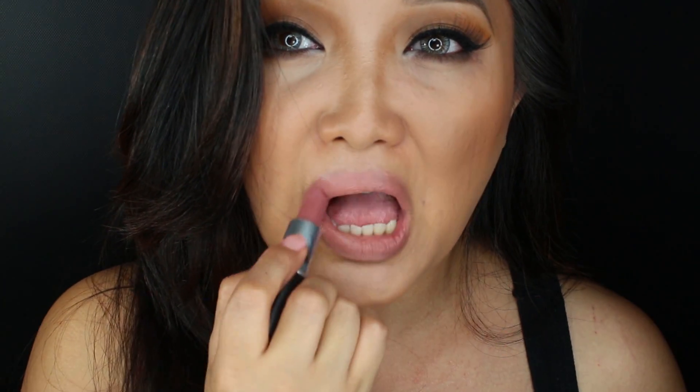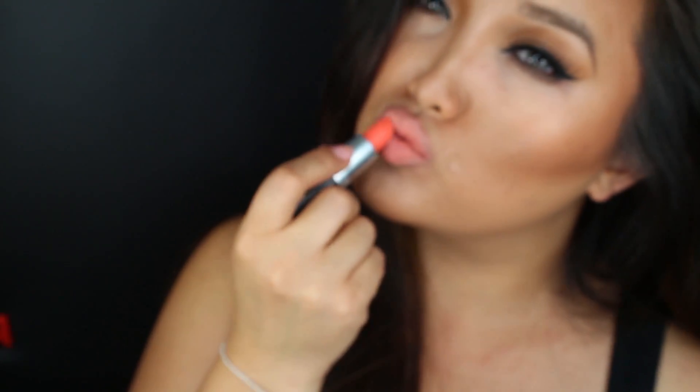This is an amazing highlighter — it's definitely up there with one of my top favorites. With MAC Faux lipstick, this completes the look. Here's the second option: a nice soft coral lipstick called Sushi Kiss. This completes my signature look. I hope you guys enjoyed this video.